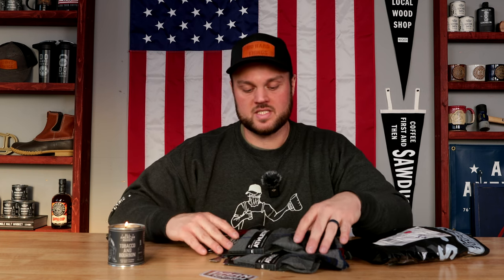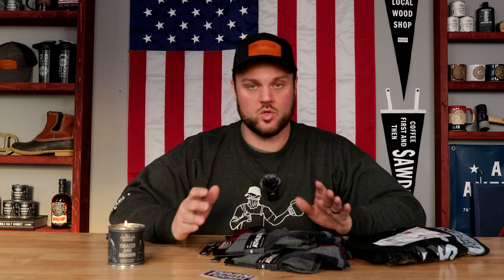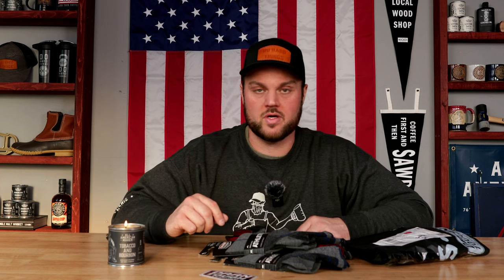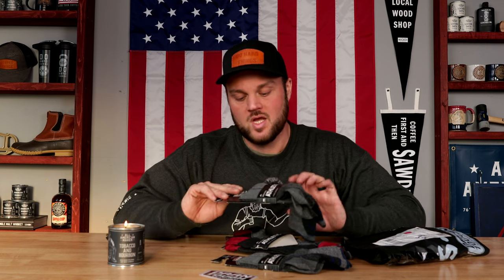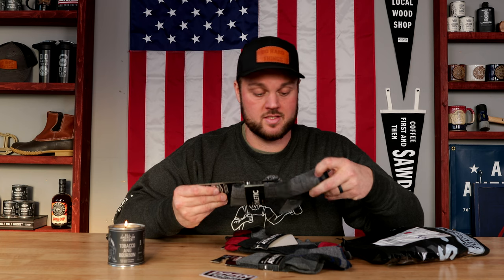If you like this video or want to see more products like this, please subscribe and click the bell to get notified whenever I post a new video. Comment below with ideas for other companies, or let me know how you liked this video and whether you'd heard of these guys before. Darn Tough Vermont makes amazing quality socks — I can tell so far — and I'm going to put them to the test. Thanks and have a great day.